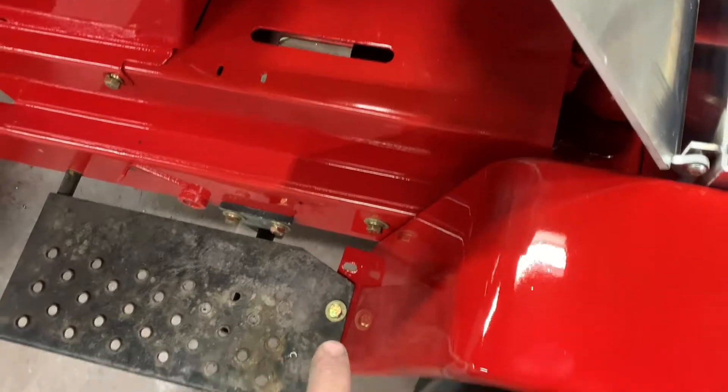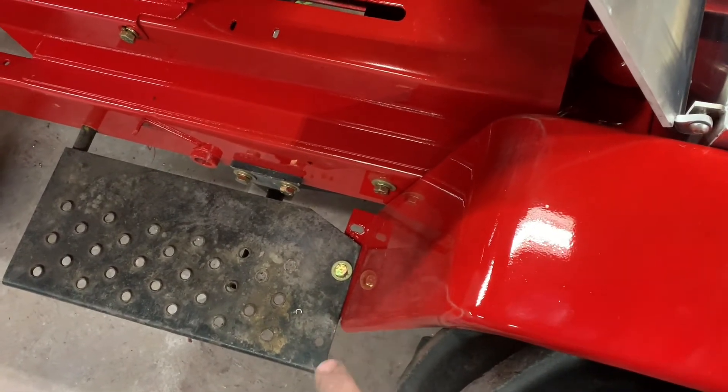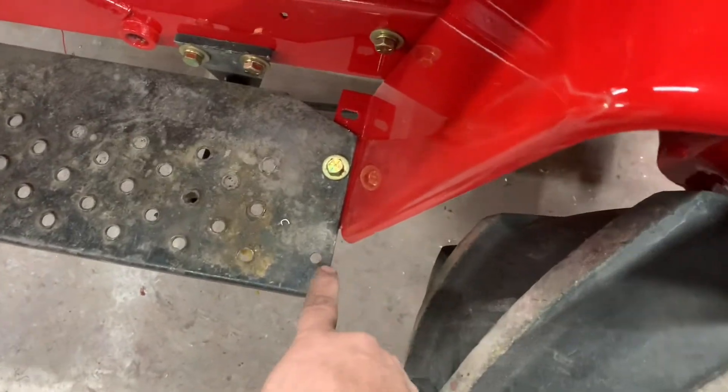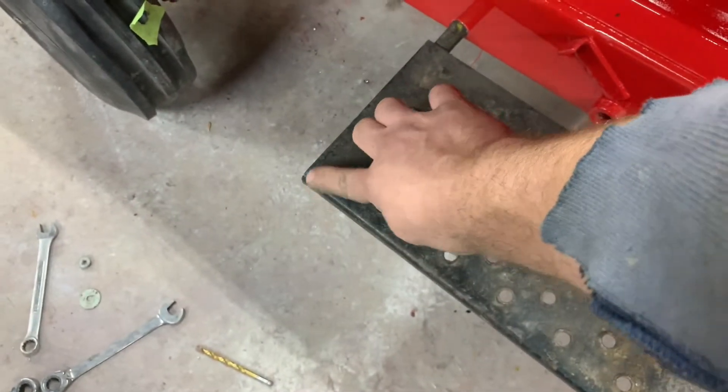And then you can see right down here — normally they would be almost all the way out to the side, but they're not. So I may round this a little bit just so somebody doesn't catch a foot. Just give that a little bevel.